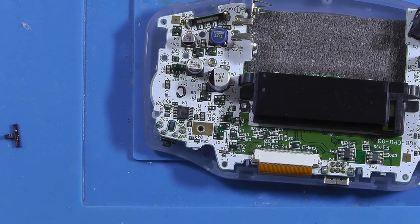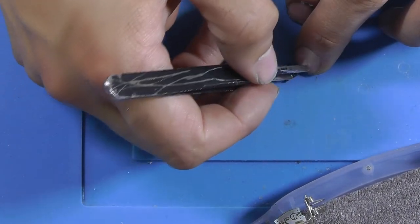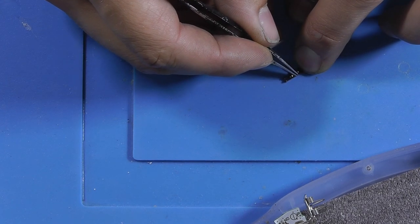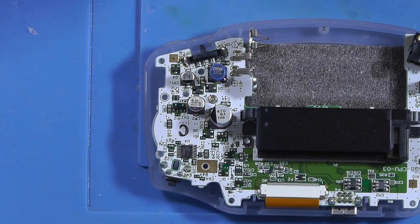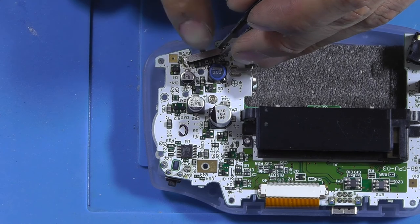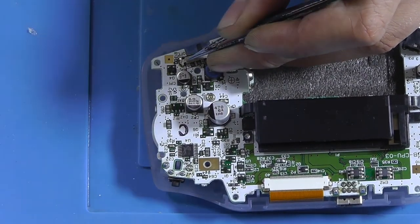It definitely looks a lot cleaner. You don't have to replace the power switch — you can just remove the corrosion and it will be good. I'm also going to try to lift up these contacts a little. The switch doesn't feel particularly confident when switching. Let's put it back and solder it in place.